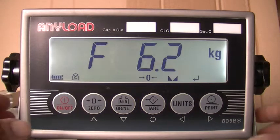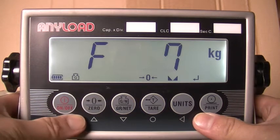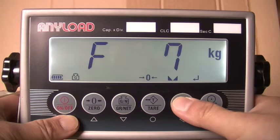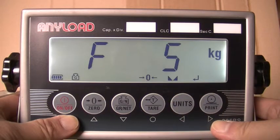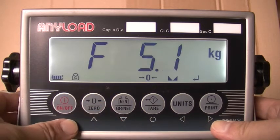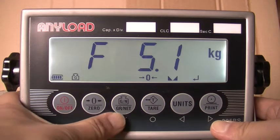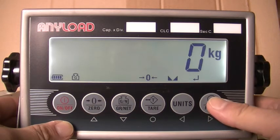Return to the configuration menu by pressing the upward directional key. The display will read F7. Press the left directional key twice until the display reads F5. When F5 appears in the display, press the downward key once. When F5.1 appears in the display, press the downward key once.